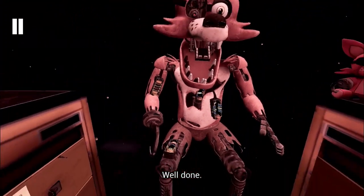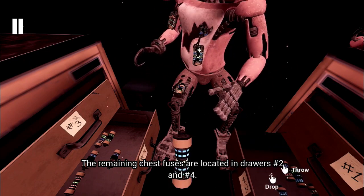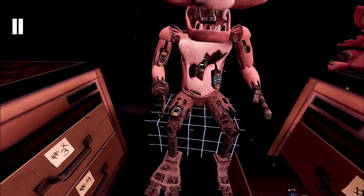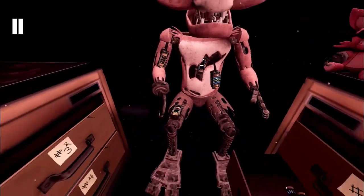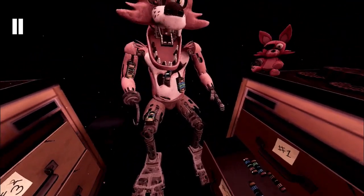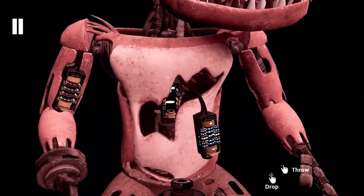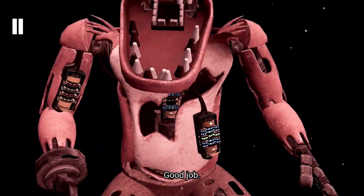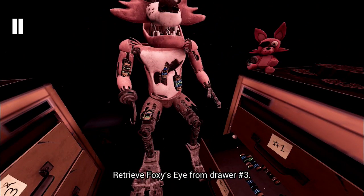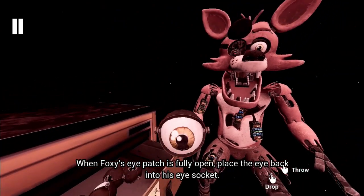A gentle... Well done! The remaining chest fuses are located in drawers number 2 and number 4. Fix both fuses to continue. Good job! Retrieve Foxy's eye from drawer number 3. When Foxy's eye patch is fully open, place the eye back into his eye socket.